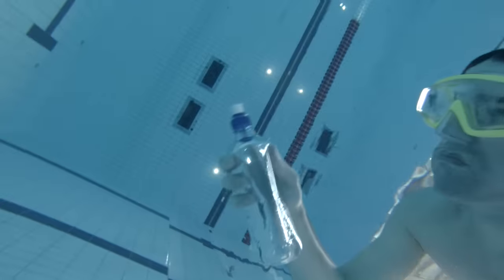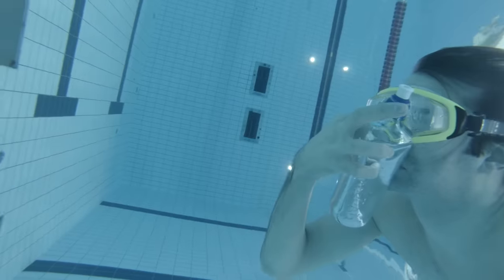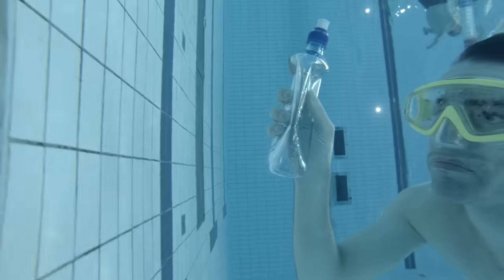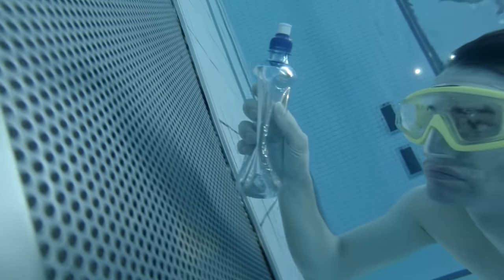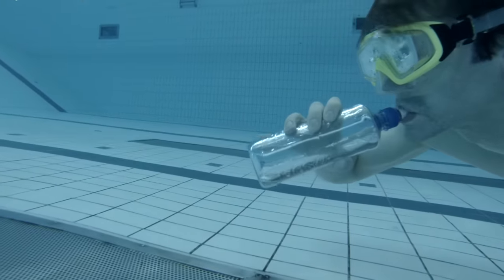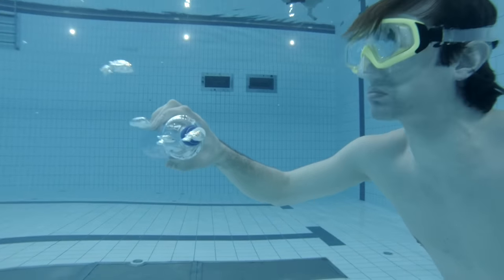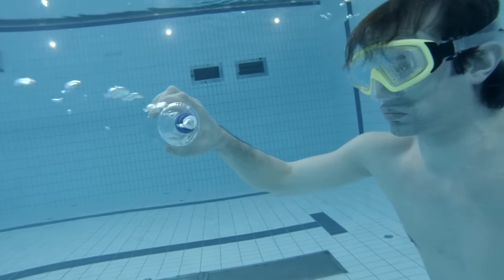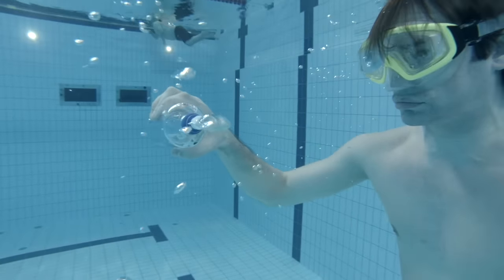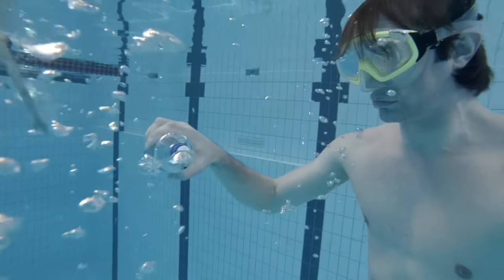You can think of it like a water bottle — when you're at the top the bottle is open, but as you go down the bottle gets squeezed together. When you are at the bottom, you have to blow air into the bottle to make it normal again. As you come back up, the air automatically comes out of the bottle because the pressure is releasing — it can't hold more air than there's room for, so it goes out by itself.